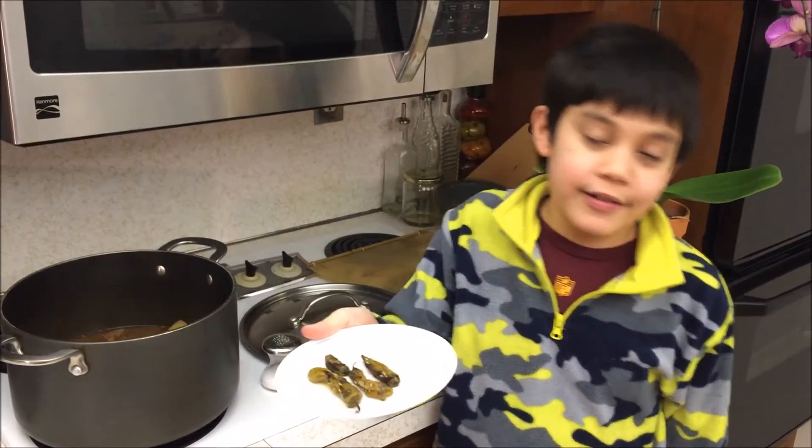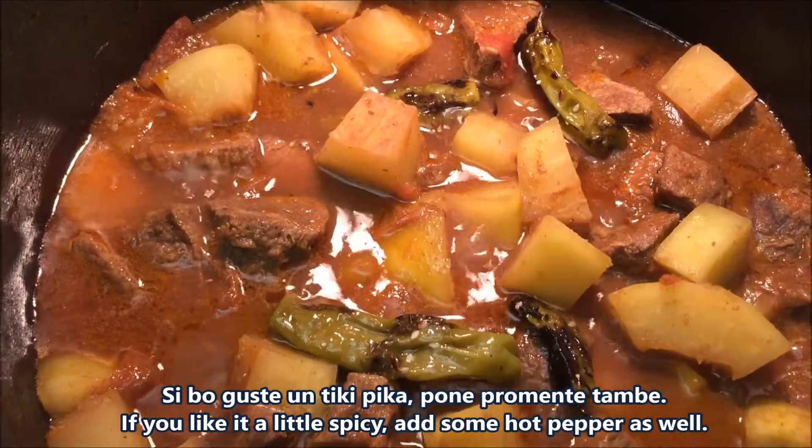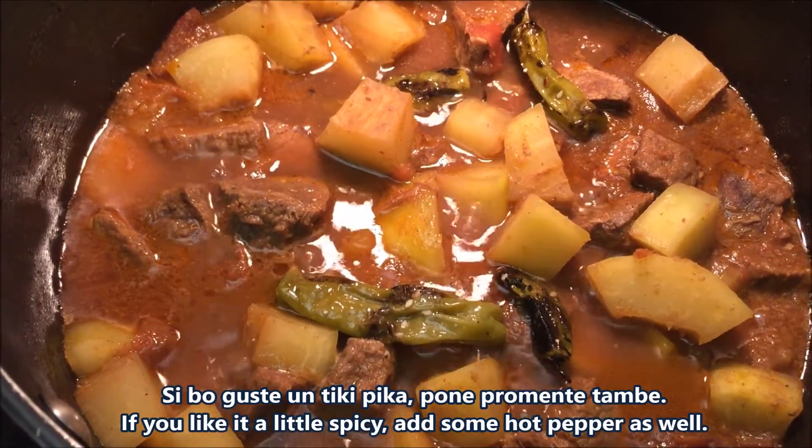My secret ingredient is barbecue peppers. If you like a little bit more, put the pumpkin in too.